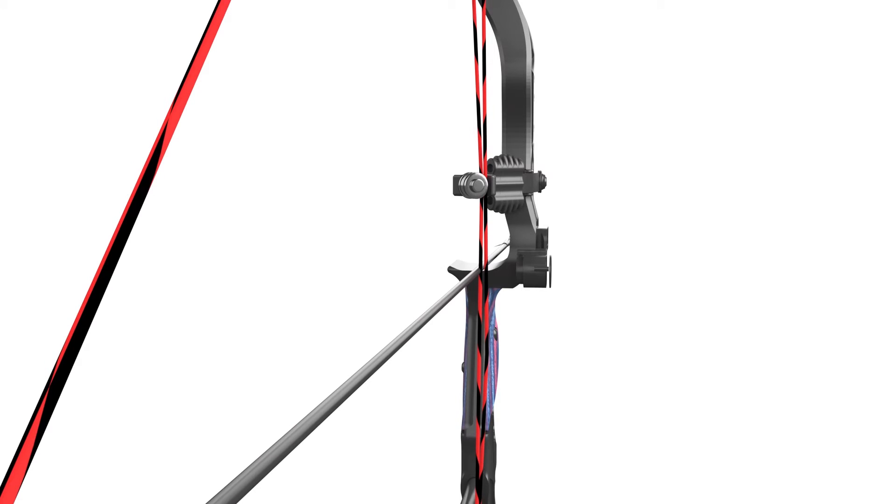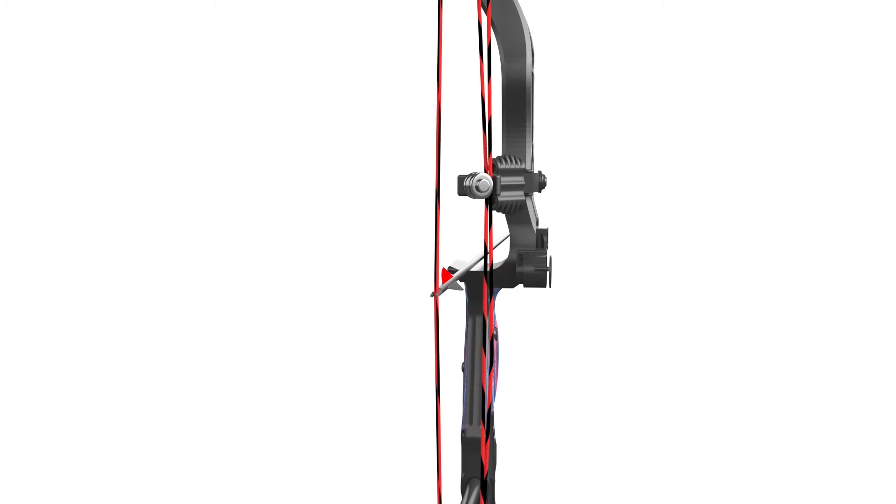This rise in tension as you draw causes the riser to torque and flex. If the riser flexes, this causes a ripple effect throughout the bow that affects your accuracy.